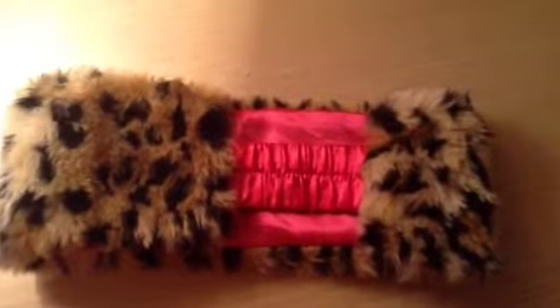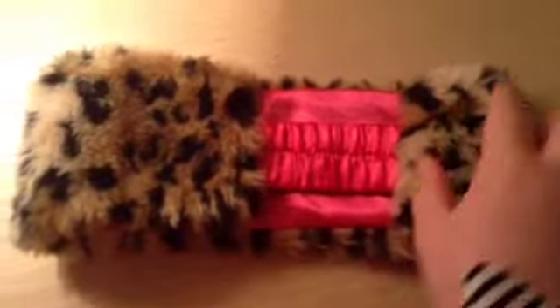First of all, you need like a fluffy — it doesn't have to be fluffy — but like a headband thing. And you would kind of fold it in half, but you'd want a bit on the side and a bit more on the side. And mine has this bit, so yeah. And then fold it over.